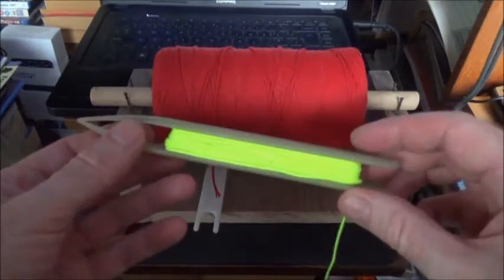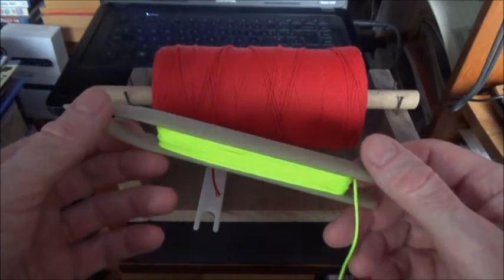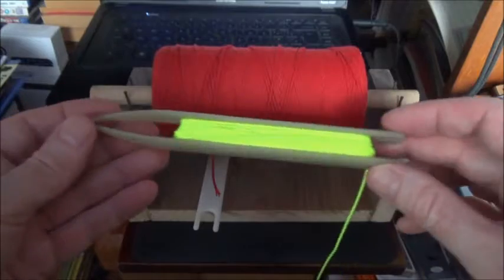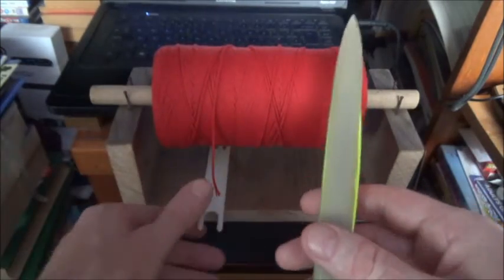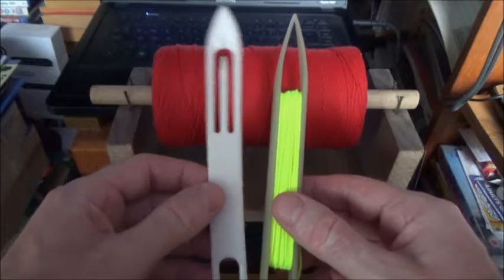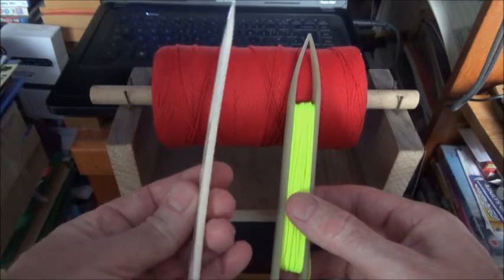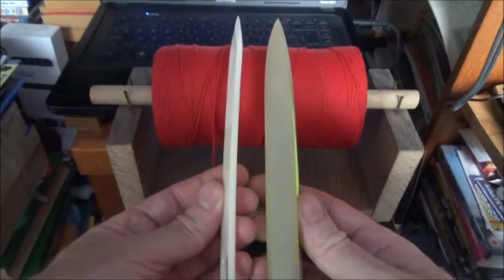In this video I'm just going to take a quick look at a Norwegian net making needle, or Loomis. Comparing it to a traditional net needle, you can see it's roughly the same length. The traditional is very flat, as you can see there, compared to the Loomis.